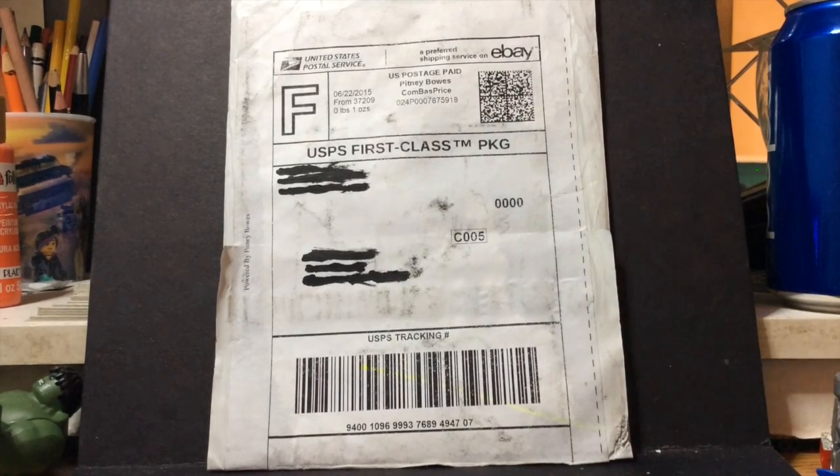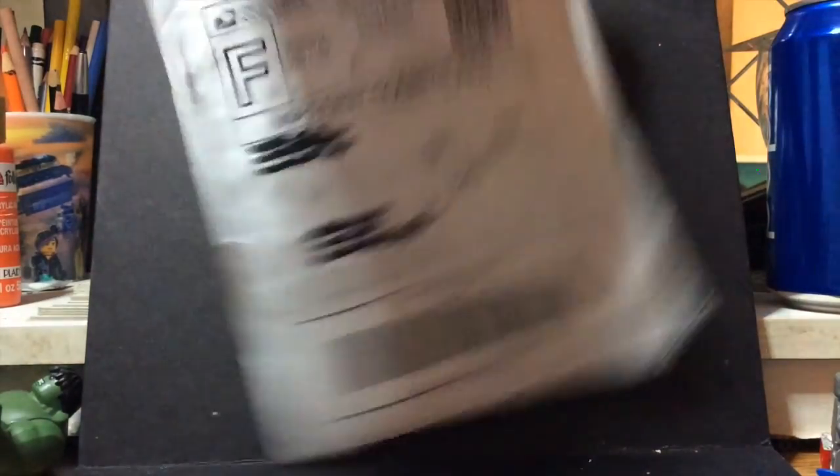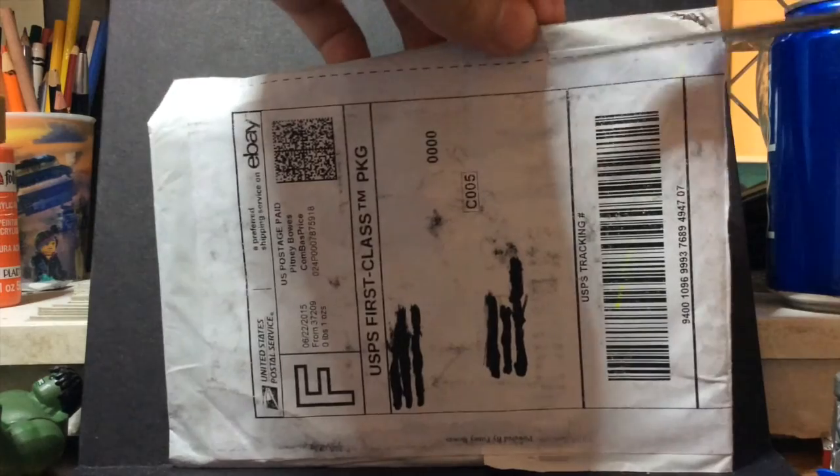Let me grab my scissors. I don't want to cut anything inside. Nothing big, just something I was excited about — I saw it and I'm like, oh, I have to have this. Come on package, work with me, I'm on camera. Let me open this up wide and see what's inside. Actually, I know what's inside. I'm just gonna tear it up back here. Got it open.